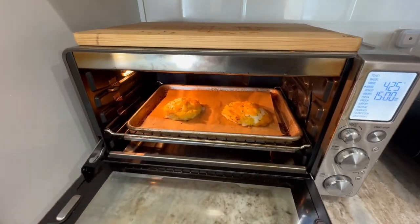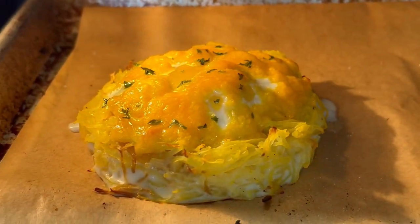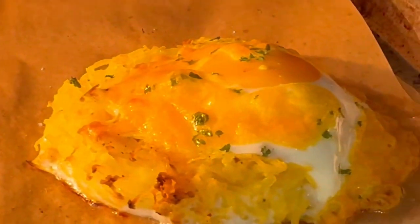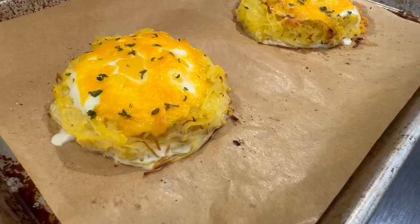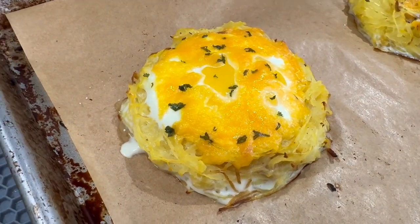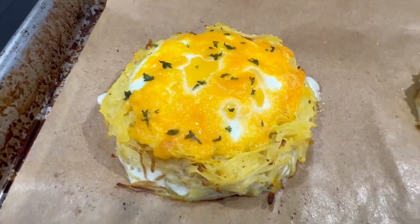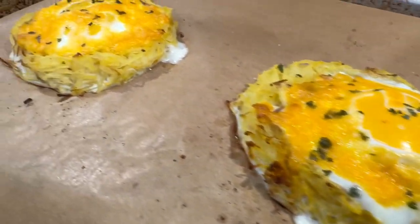The oven just went off at 15 minutes — let's take a quick peek. The most important part is that the egg whites are done, and as you can see in the close-up my egg whites are totally done. It's up to you how done you want your yolks — these look pretty perfect to me so I'm going to take them out. Look how beautiful that is. It's a super easy meal when you have everything already prepped like your bacon and spaghetti squash. Perfect for brunch — you could even take it to work.